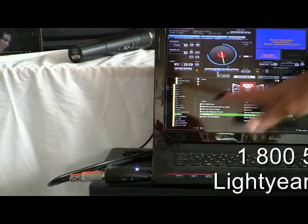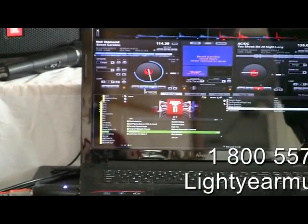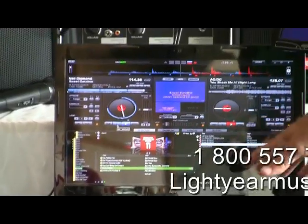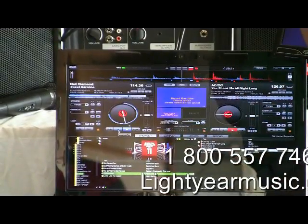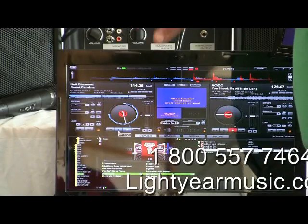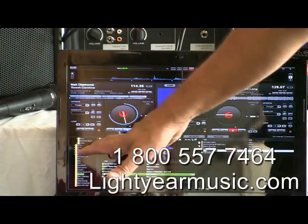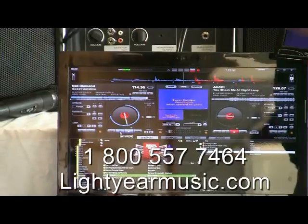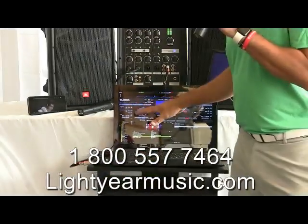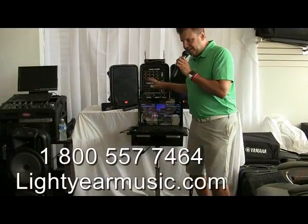The laptop comes with the USB connector and a great software package. This software — you can record with it, you can broadcast with it, you can record live video, you can do a lot of things. Most importantly, you can do karaoke and DJ. The karaoke and DJ part is very simple. If you want to use simple, basic software, this system also runs very simply.